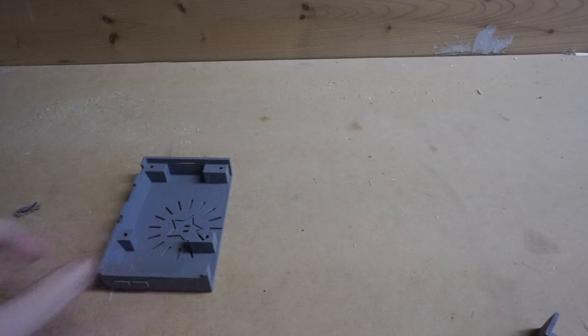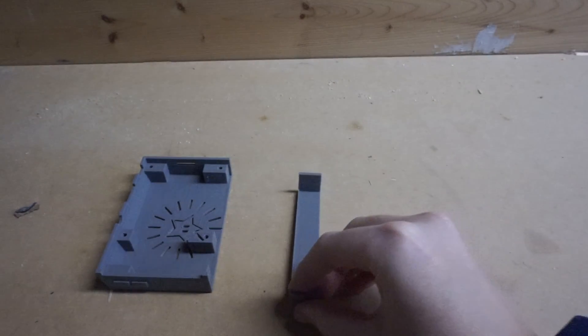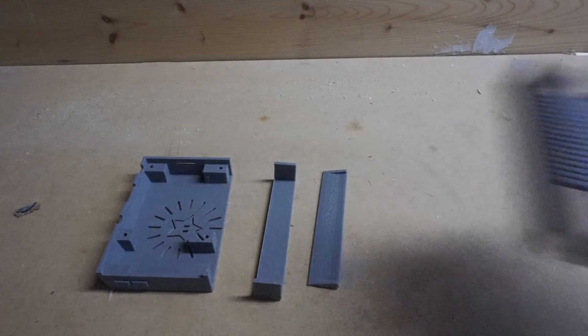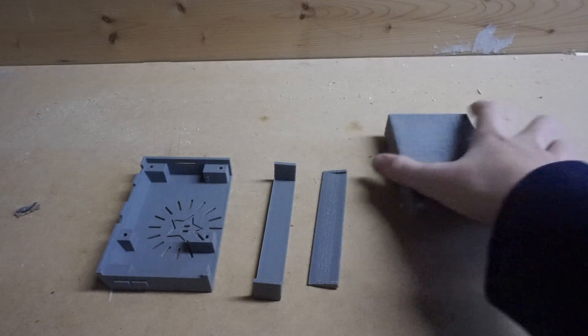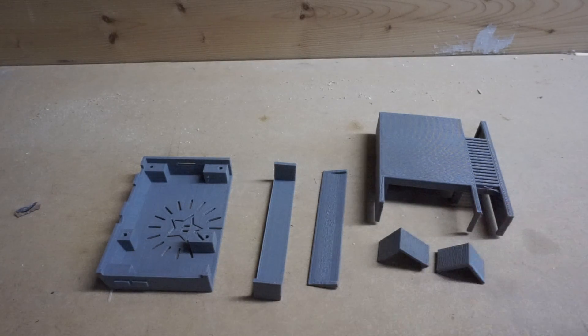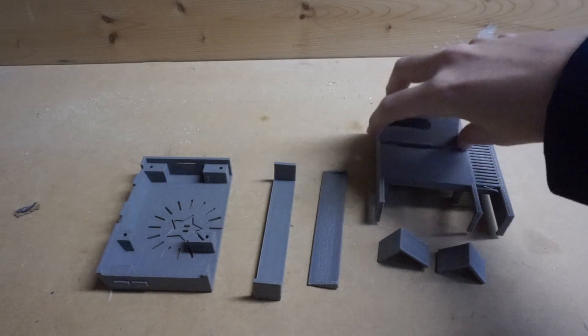I 3D printed several different pieces for the case including the main bottom, a little piece to be painted black, the side of the bottom, the top, two little pieces to be painted black, and a cool little hinge.